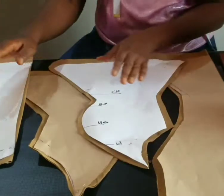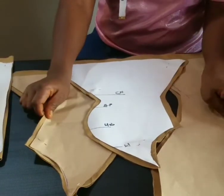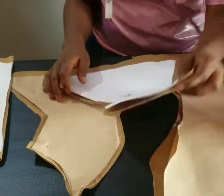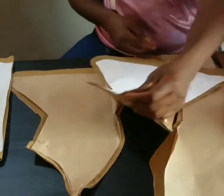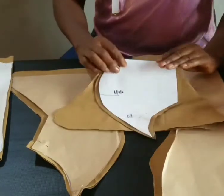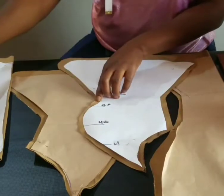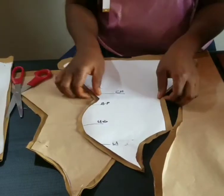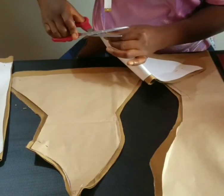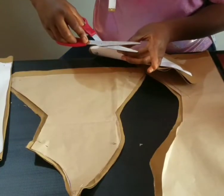This is the front with the white pattern paper — you can see that I left half inch around. What you do is just fold it like this so that you can mark this point. This notch part with this notch part, you join them together — it's easier that way. Just a notch, then a notch here.